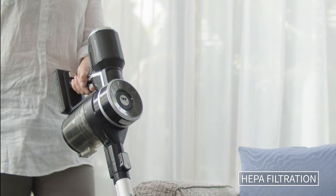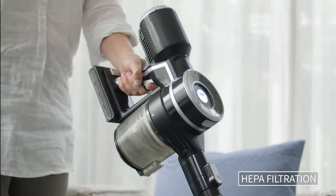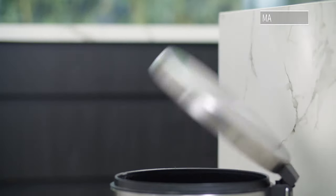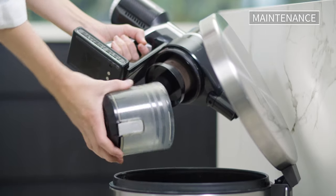The Evolution features cyclone technology with HEPA filtration to trap allergens for healthier air in your home. The large capacity dust canister is easy to empty with a simple twist to unlock.